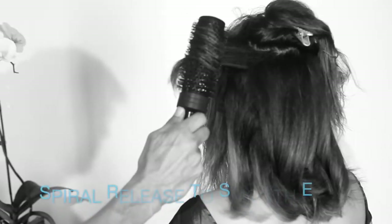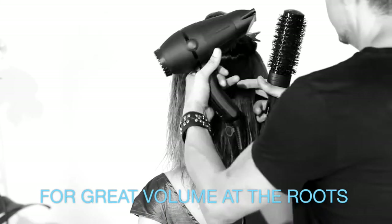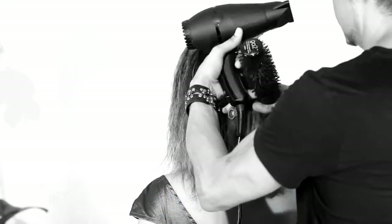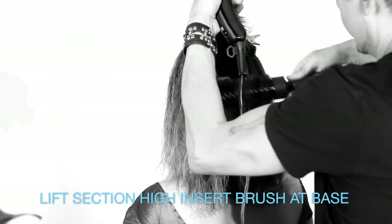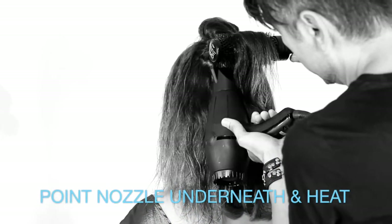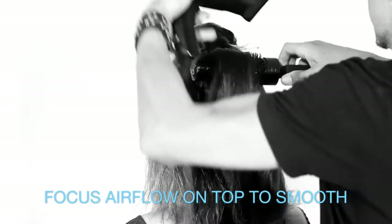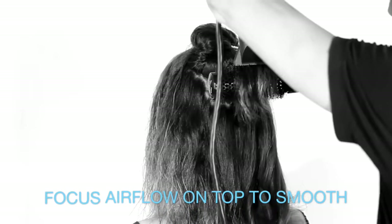Once your section is smooth, watch how the spiraling creates movement. Grab your section, put your brush in from underneath. Hit underneath first so that you lift the volume up and heat those roots to really lift out. Then follow through on top to smooth.